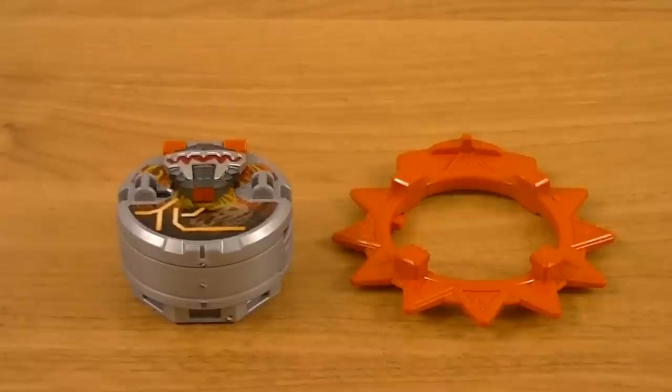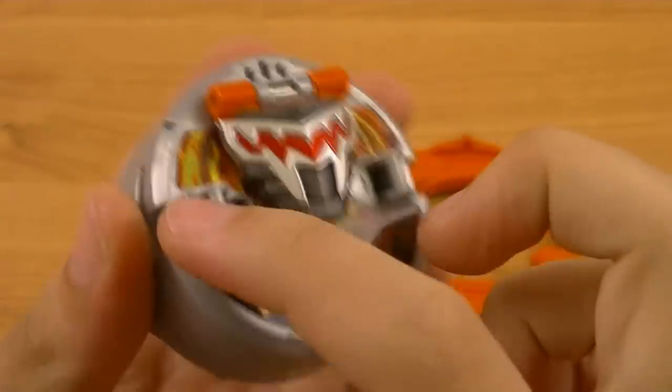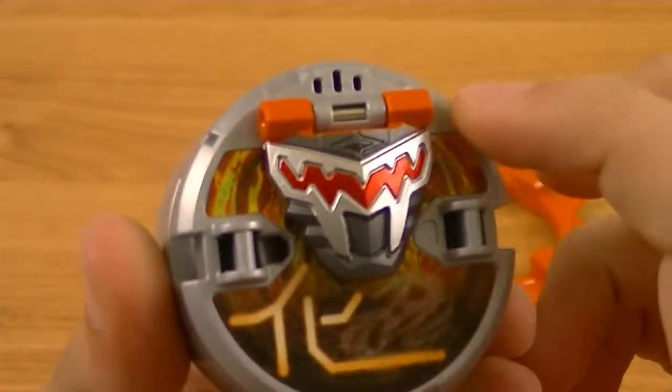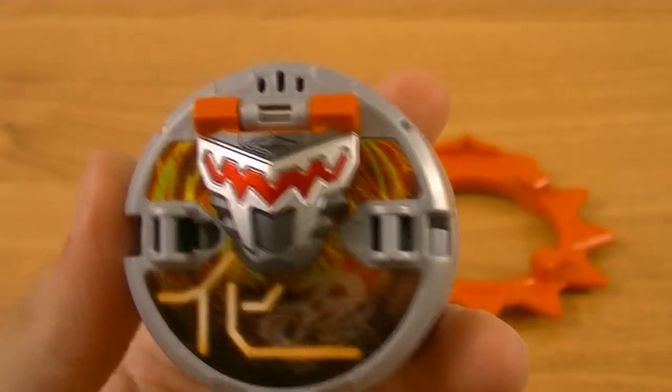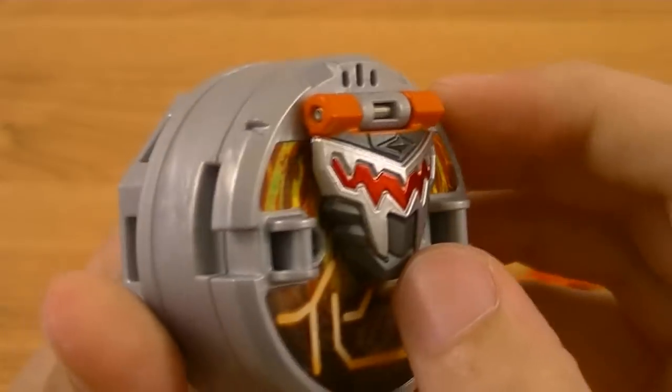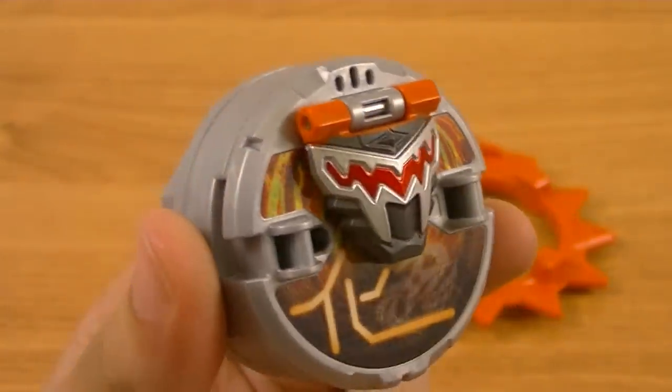First off, we'll take a look at the Otominion Shuriken, which, as usual, consists of the core part and the Shuriken Blade. Looking at the core, it's the standard silver color with the face part and the sticker. For the face, you can see that the visor has a jagged pattern, again looking like a dinosaur's jaw, with red paint inside to give it a menacing look.